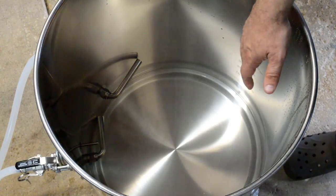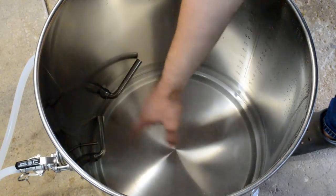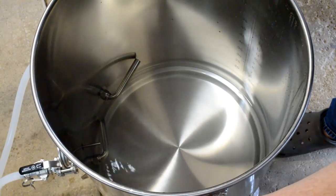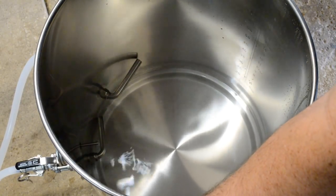Now that all the water has been transferred to the hot liquor tank, there's still some dead space with hot water in the bottom of the kettle. I need to drain that out before I can refill it with wort after the mash. Hey everyone — look who's back: my brother Chad. He's going to help me with this 10 gallon system today, because who knows what kind of problems I might have — I might need an extra set of hands.